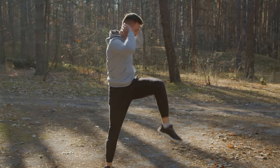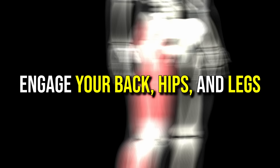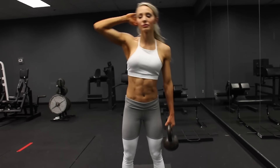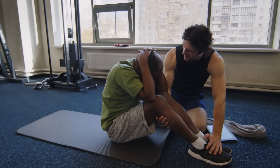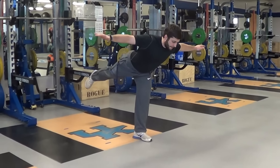In this video, we'll show you standing ab exercises that not only target your core, but also engage your back, hips, and legs, all while keeping you off the ground. Standing ab exercises offer several advantages compared to floor-based exercises, especially for people who want an easier way to strengthen their core.